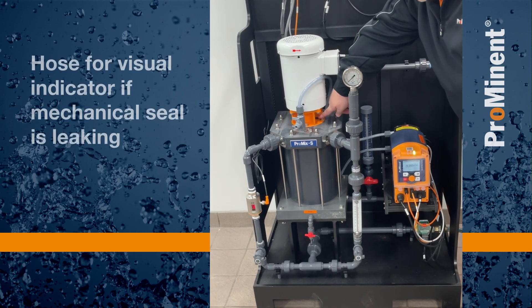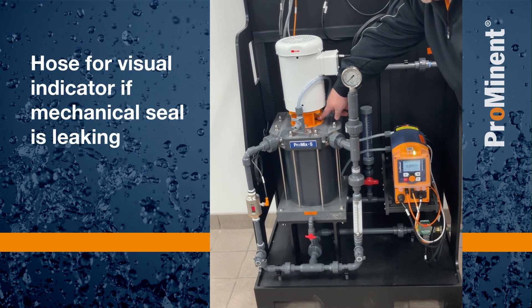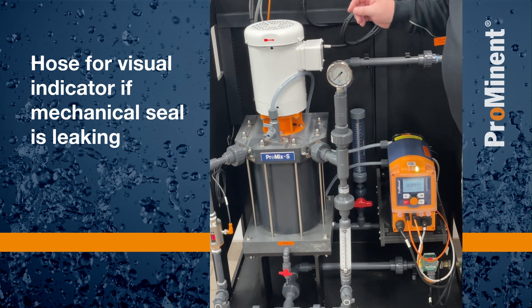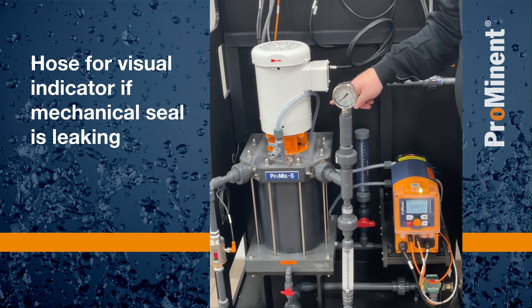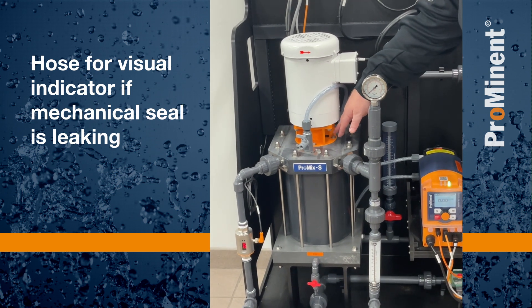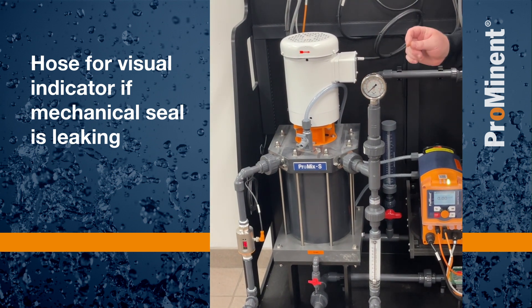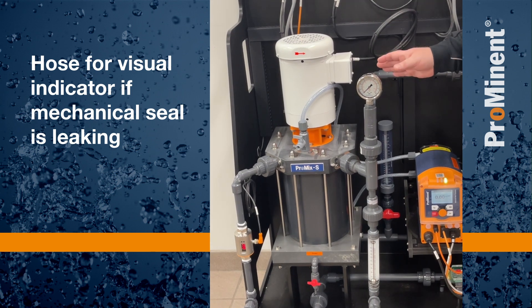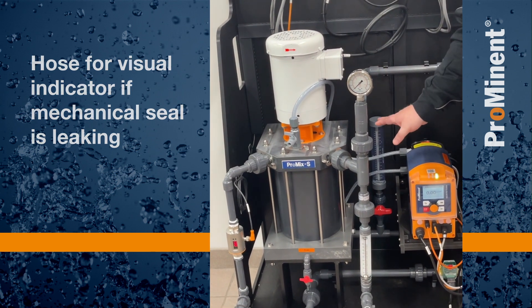Underneath the motor, we have a hose barb. We'll have some tubing attached to that. That tubing is an indicator for our mechanical seal that's passing through this lid. If it leaks, that polymer needs to go somewhere safely to be collected — maybe to a drain — but we just don't want the polymer to be laying on the skin.